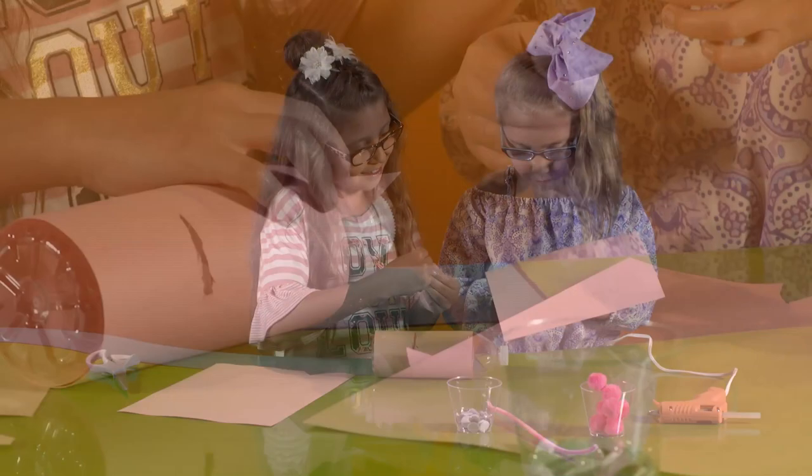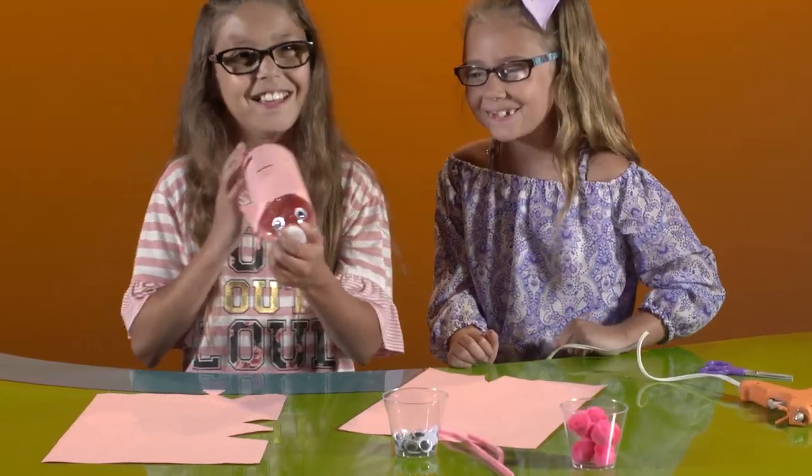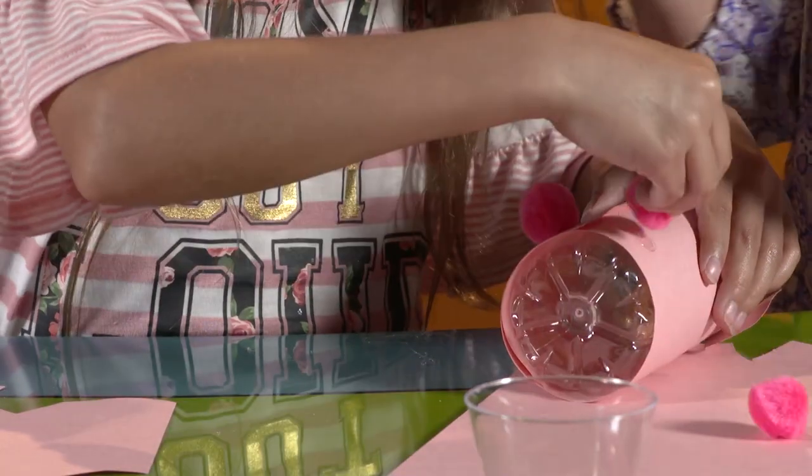Cut pig ears from the construction paper and glue them onto the front of the water bottle. Glue on some googly eyes. Glue on four pink pom-poms as feet.